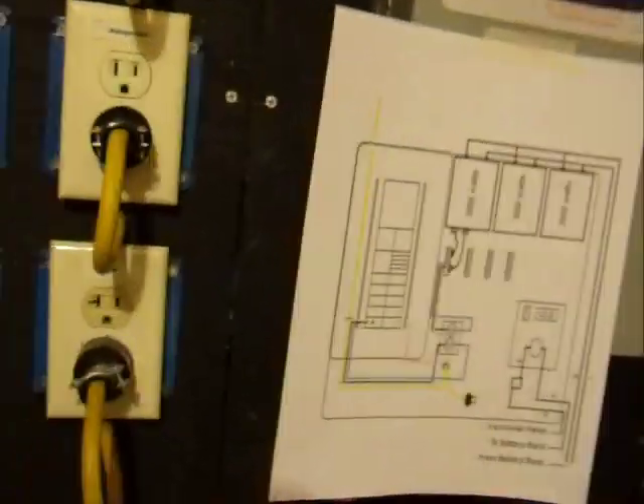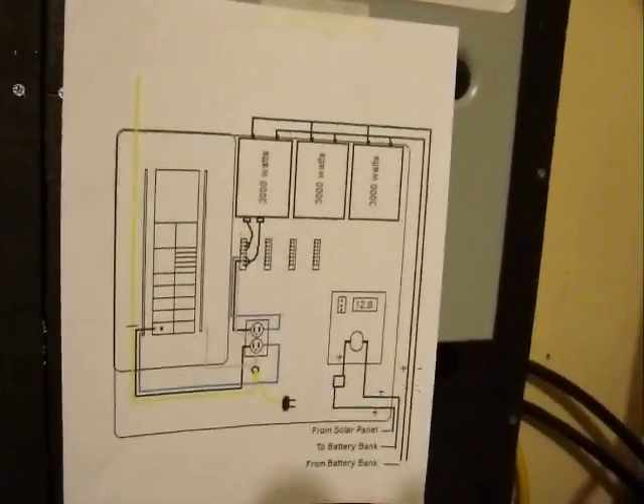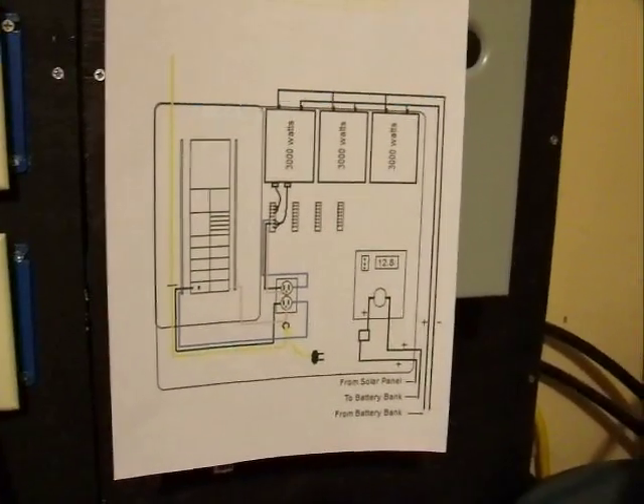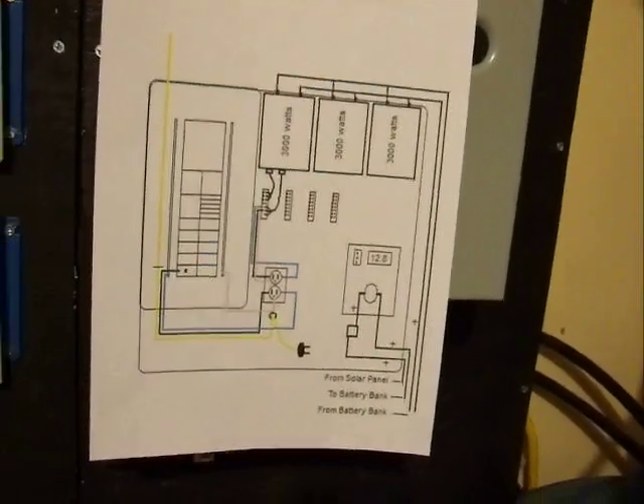I never drew anything on it. So I've been sitting here most of the day — did a little bit of it on Saturday, messing with it Friday too — but I'm trying to draw a schematic on it.